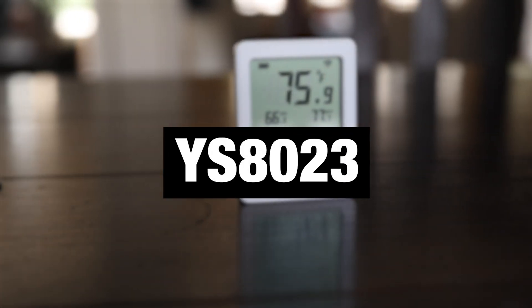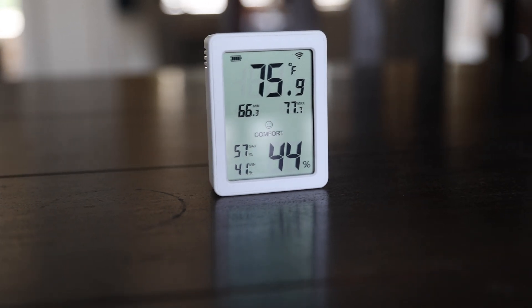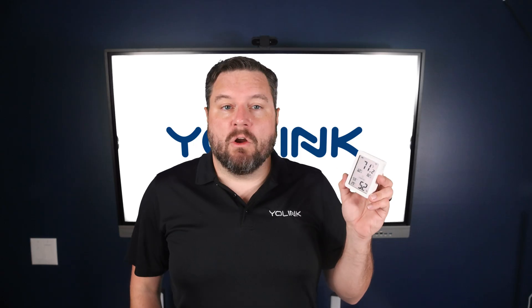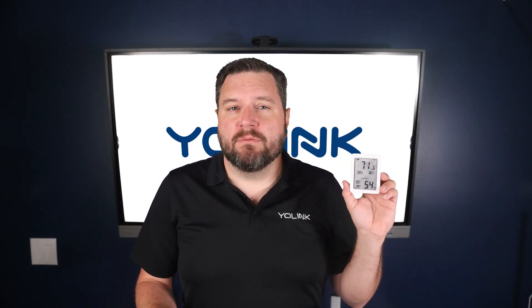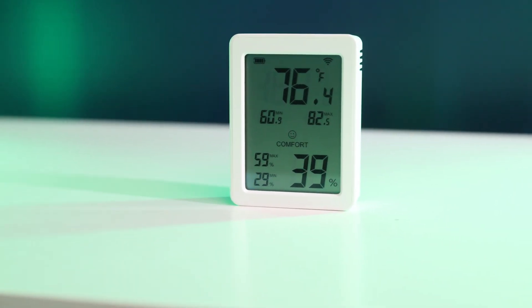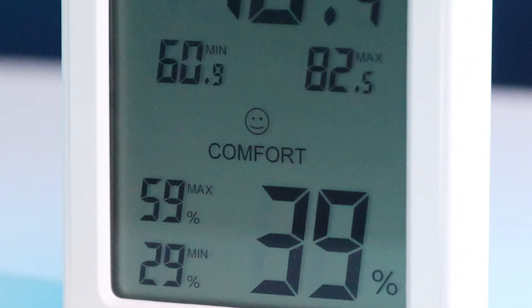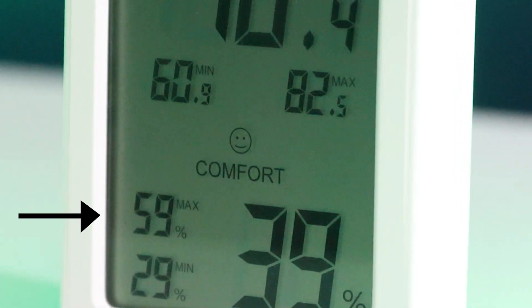Starting off with our YS8023: this indoor sensor has an LCD display that shows you in large text both the current temperature and humidity. It's best for living spaces, server rooms, nurseries, or anywhere you want to quickly check conditions without opening your phone. It gives you real-time temperature and humidity on screen, plus a customizable comfort display you can set to your desired humidity level so at a glance you know if the room is dry, moist, or just right.